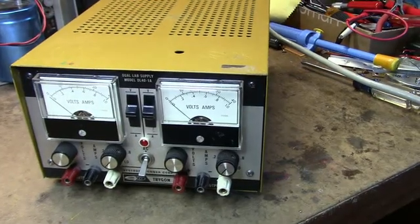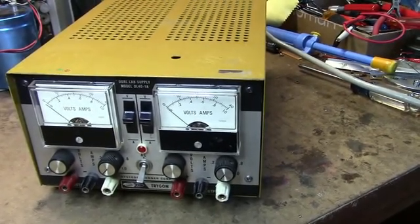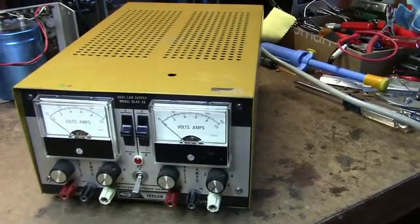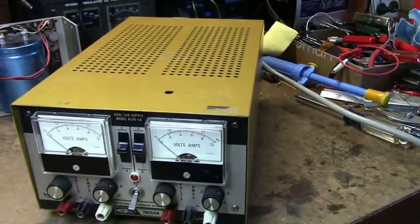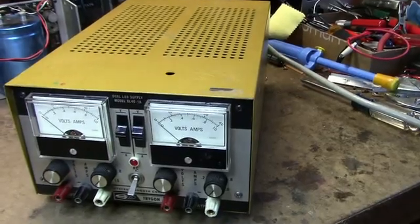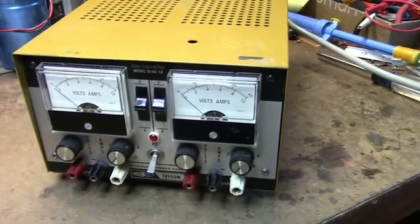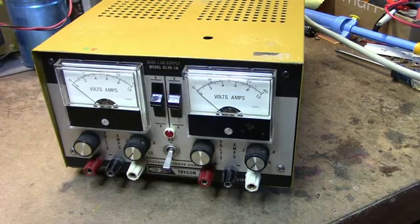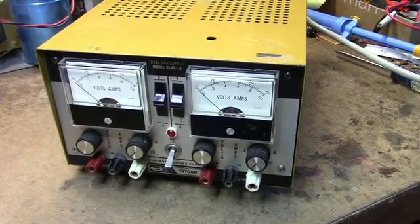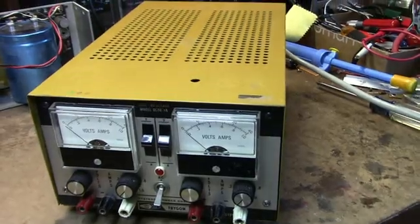I searched the internet trying to find a manual, or even a schematic would have been nice, and no joy. There's nothing available. I did find a few places that are actually selling these things, which I was surprised, because this has got to go back to the 70s, or late 60s, early 70s, just looking at the style here.